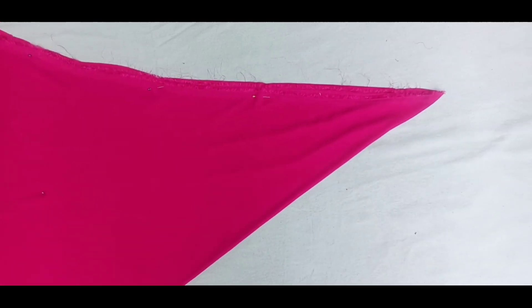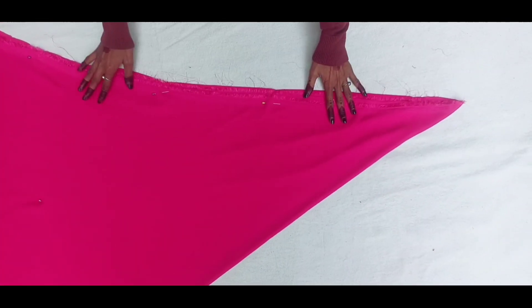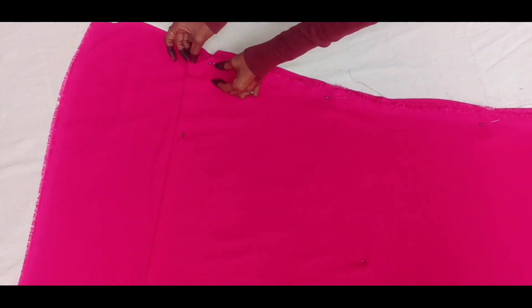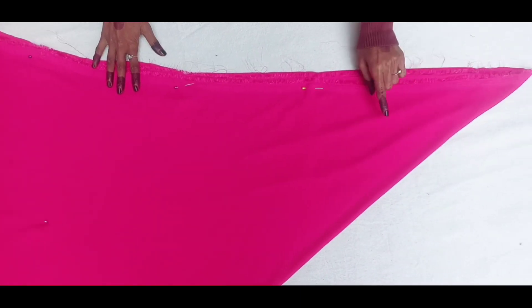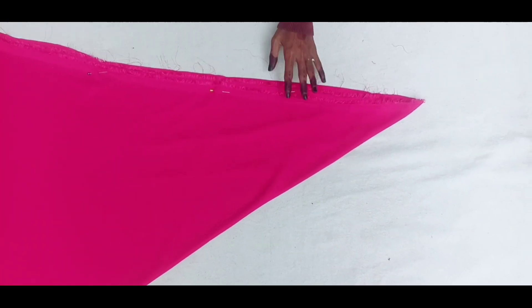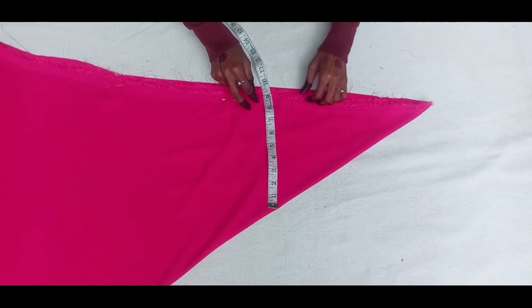First of all, I have put it in a triangle shape and set it back with a safety pin. I am going to separate the joljet fabric.